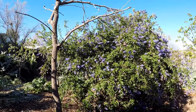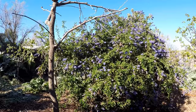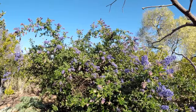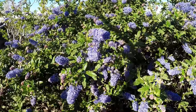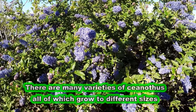Placement for the Ceanothus is important as it does prefer full sun. I ended up giving this particular plant center stage in my garden because of its showy appearance, and I'm sure happy I did. At the time of purchase this was just a small one-gallon potted plant — I think I paid about $6.99 for it — and it's now fully mature at its full size between five and seven feet.